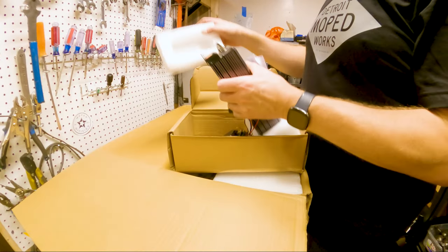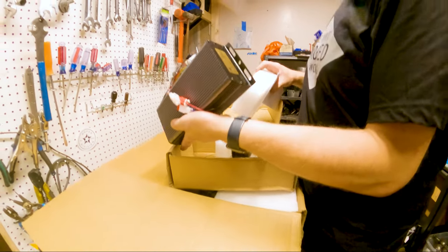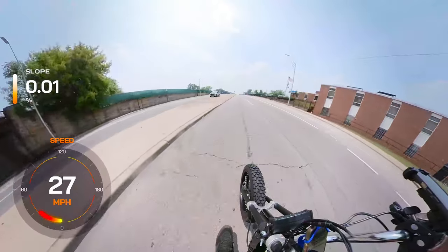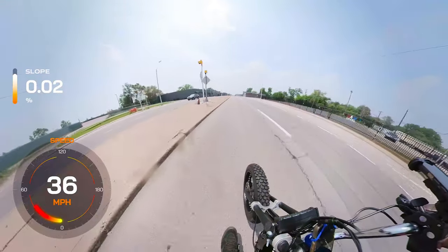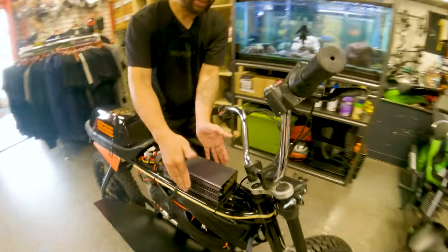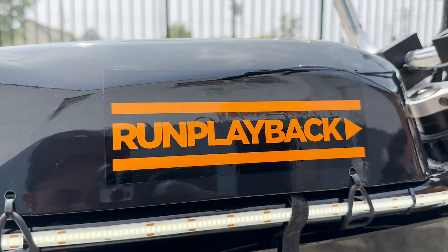Controller. Since we removed the stock battery and controller, there was plenty of room to add a 72 volt, 80 amp Sabvoton sine wave controller where the stock battery was installed. The Sabvoton is a popular controller that provides smooth and precise power delivery, enhancing overall performance and efficiency. However, the controller is quite big with a lot of wires hanging off the back. Fortunately, there was plenty of room on the frame to hide the electronics with the Anza gas tank.